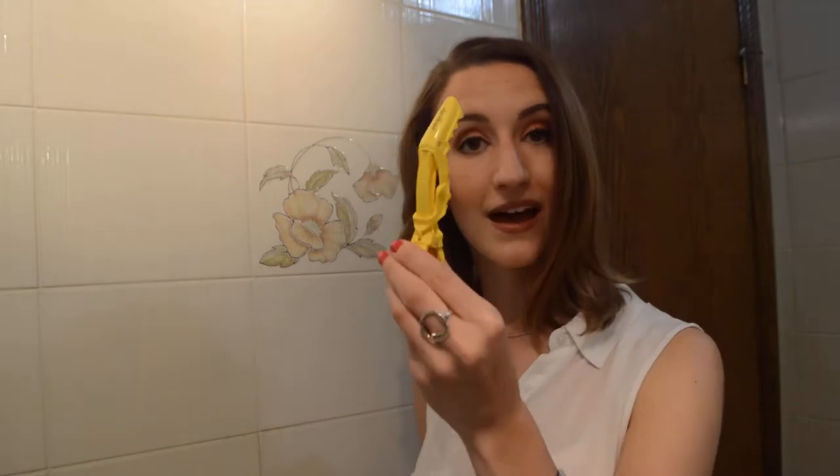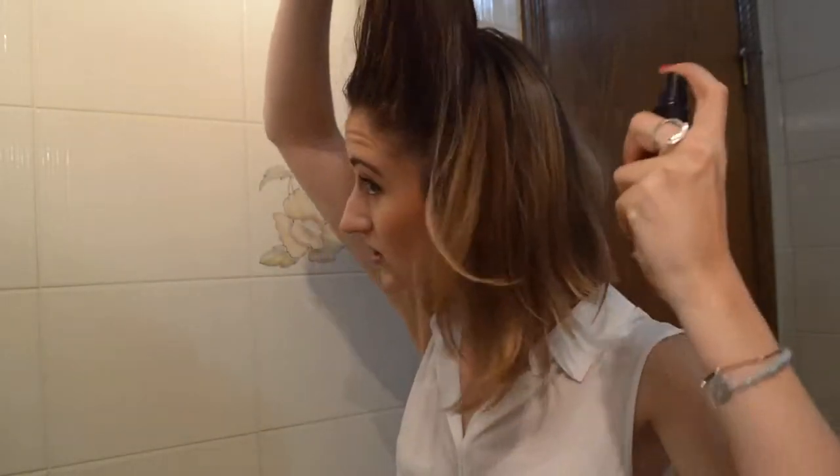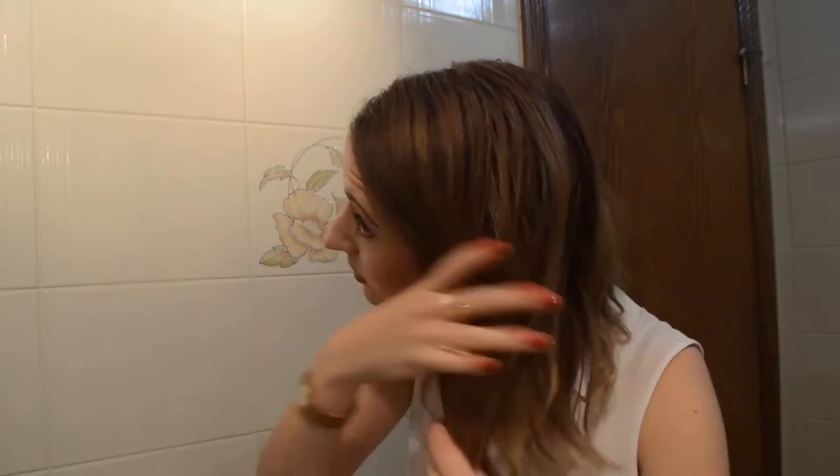All you need is the hair straightener. It comes with a heat protecting glove, but I don't really use it — I use those more when I'm curling with a curling iron. You'll also need a hair clip, some heat protecting spray, and hairspray. Let's get started with the heat protector — just do a few spritzes. This is Free Shape by KMS, smells so good.